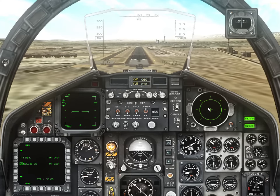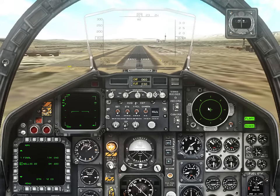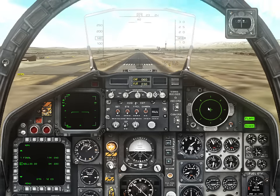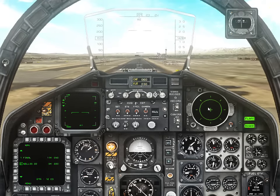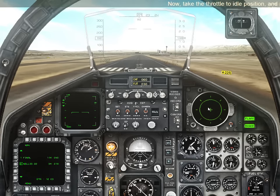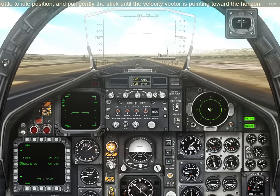Power down. Now take the throttle to idle position. Flaring — pull gently on the stick until the velocity vector is pointing toward the horizon.